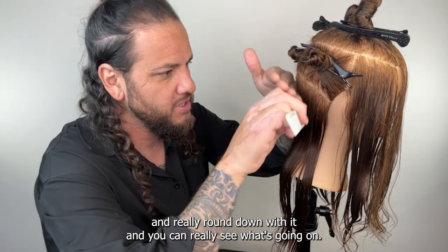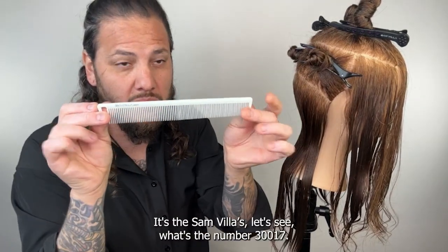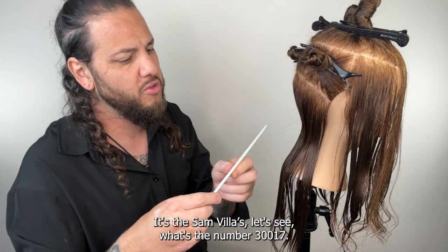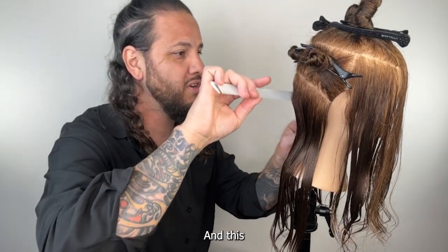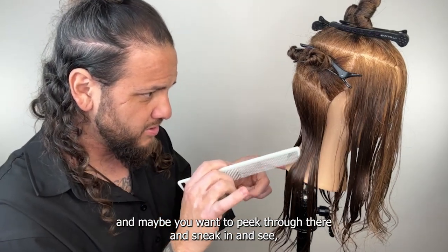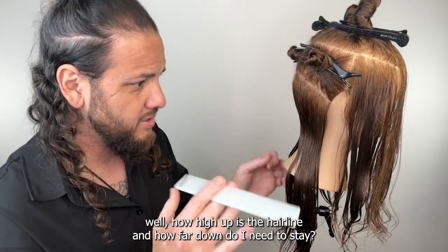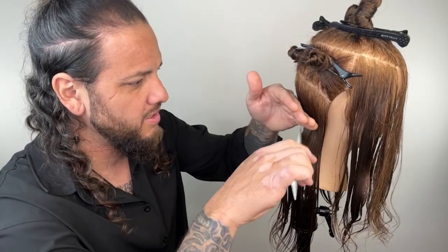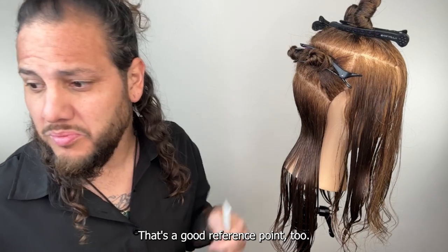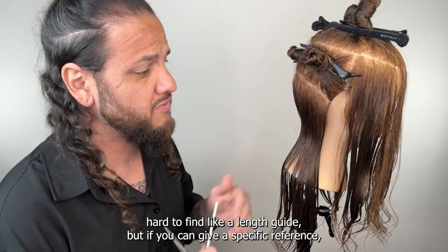Then guide everything down. I'm going to use the back of my hand to pet the hair into place, comb from the top and really round down with it so you can really see what's going on. I like the finer teeth — I'm using this longer comb, the Samnvita's 30017. I can see where that hairline is, and you want to peek through and see how high up the hairline is and how far down you need to stay.